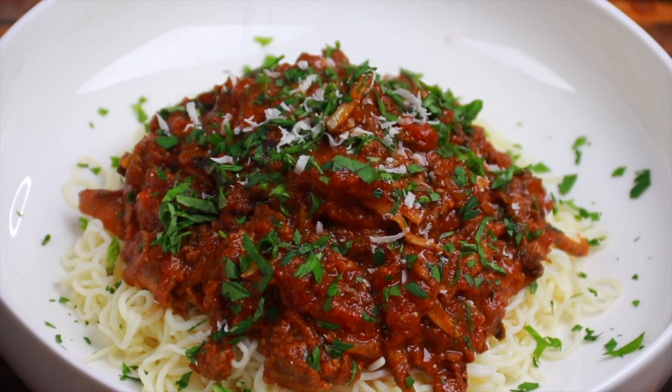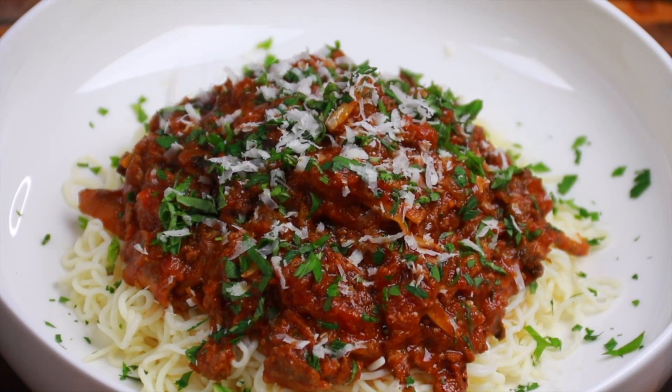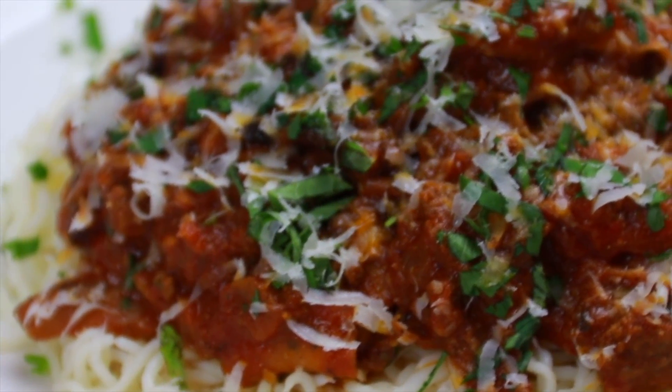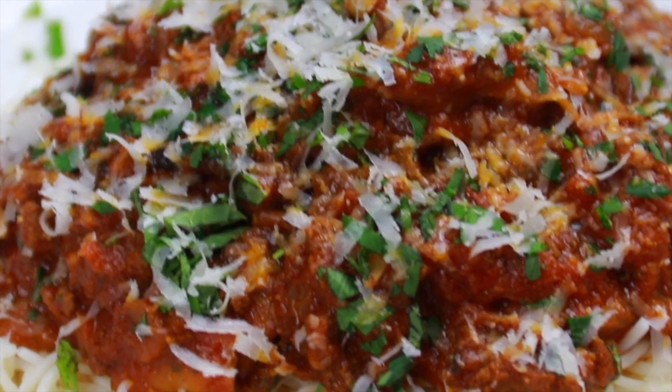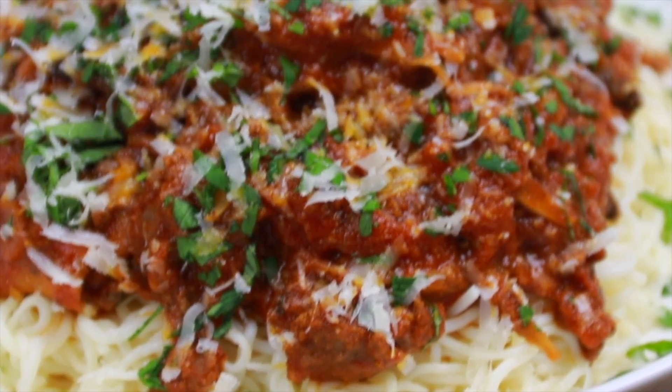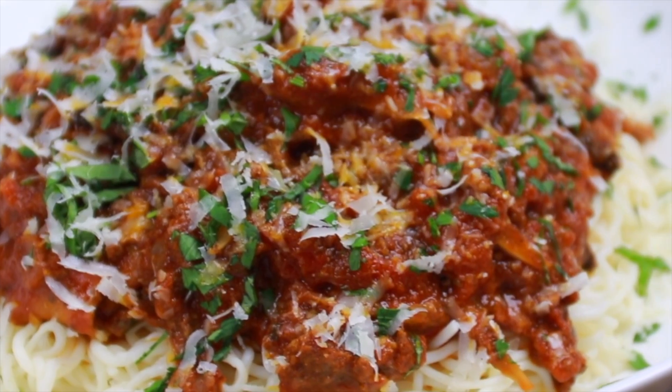Hit it with some more fresh herbs and some grated cheese. You're going to love this recipe, I promise — it is so good. You can easily swap out things you don't like or use a different mushroom; it's totally your call. But you're going to love this one, I promise.